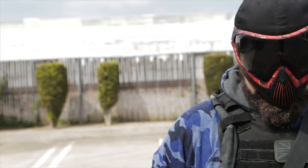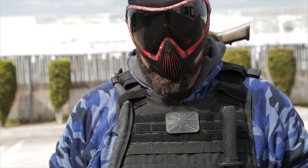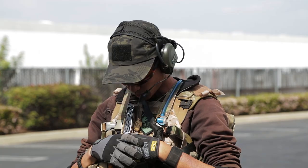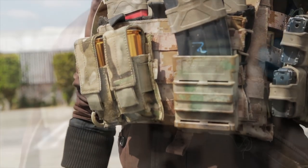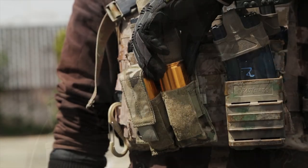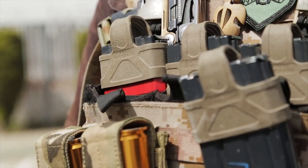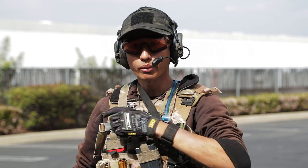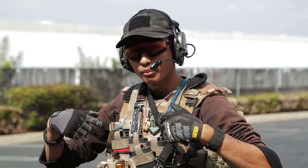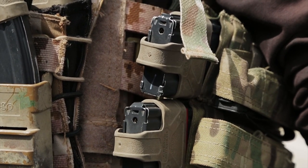For face protection I predominantly wear the Dye i4 mask. It's one of the greatest masks I've ever worn — it never fogs up, it's so comfortable, you can change out lenses super quick, plus it just keeps the face pretty. Down to the vest, this is my JPC, which I have a lot of different stuff on. I carry two 40mm grenades and I have a fast mag attached. Inside the kangaroo pouch I have three Kydex inserts for each of my M4 magazines so I can draw them in and out, run around, and bounce without worrying about magazines dropping out. On the side I have another set for two more magazines which I can draw from the side.